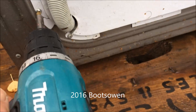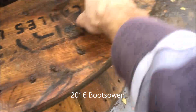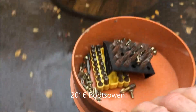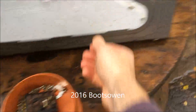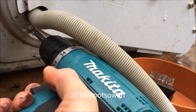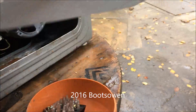Rewire the motor so that it runs like a direct drive. I guess.